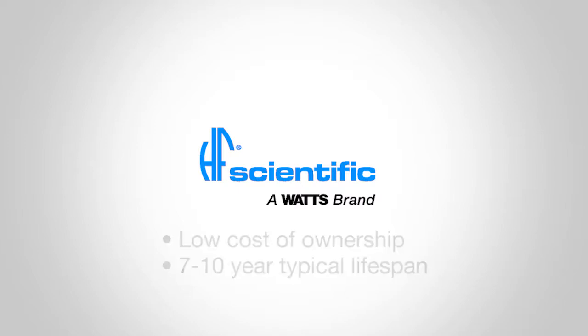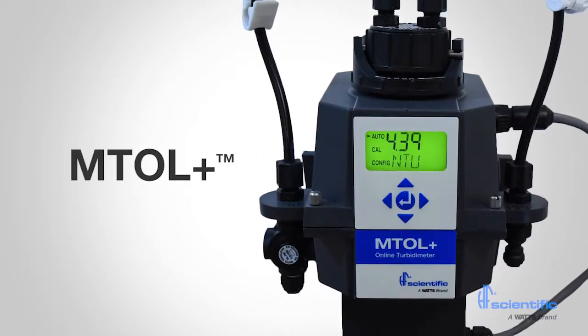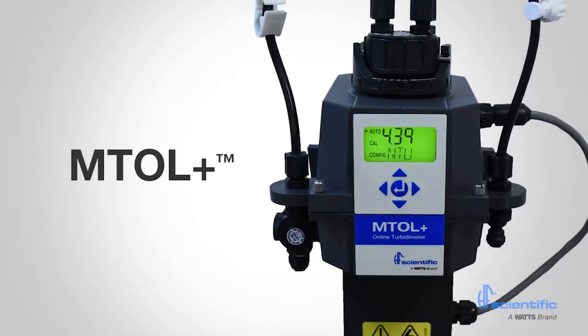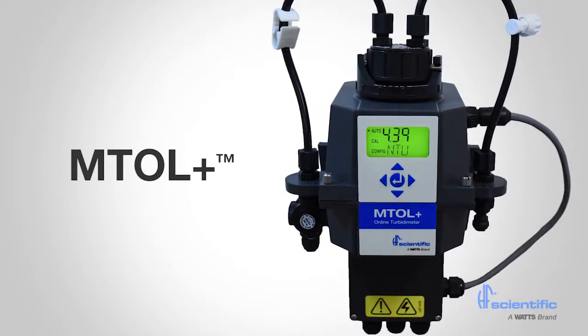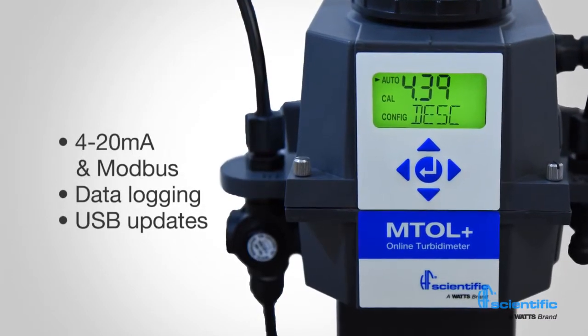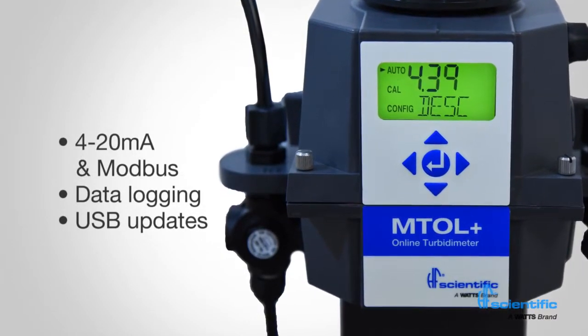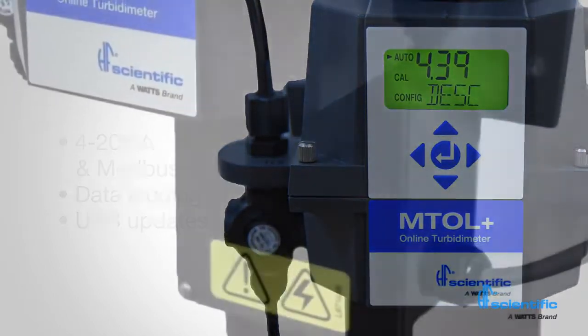This video features HF Scientific's latest turbidity meter, the MTOL+. While this instrument has much in common with the previous generation, it has been redesigned with a 32-bit ARM core processor to allow for enhanced features. Other new features include simultaneous 4-20mA and Modbus outputs, data logging of readings, USB software updates, and USB data downloads.